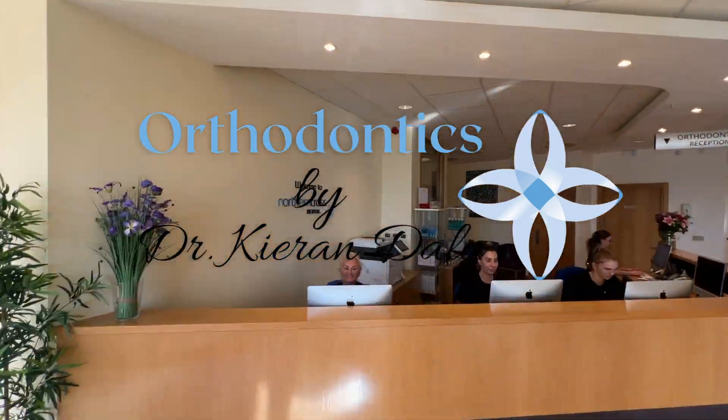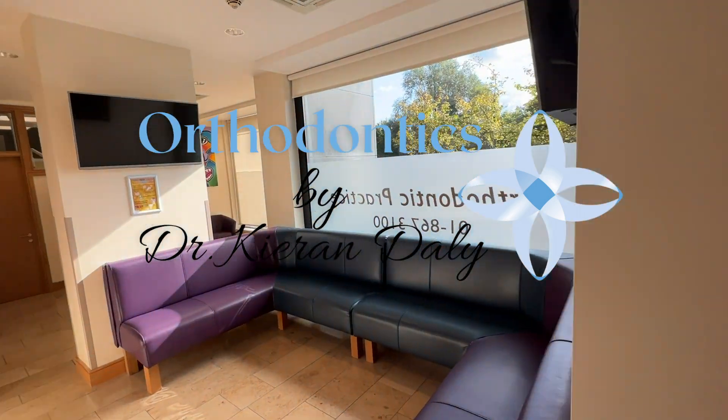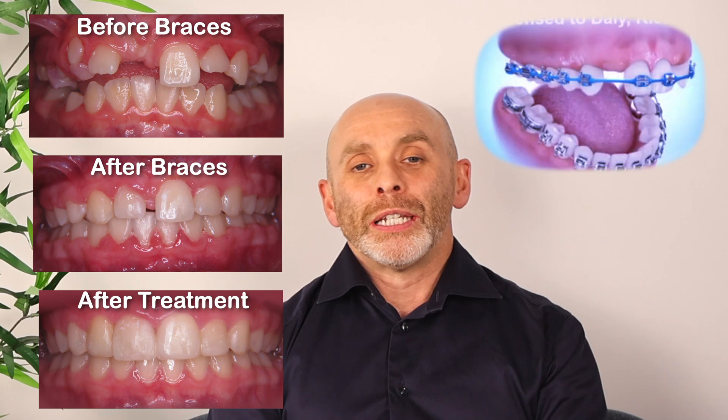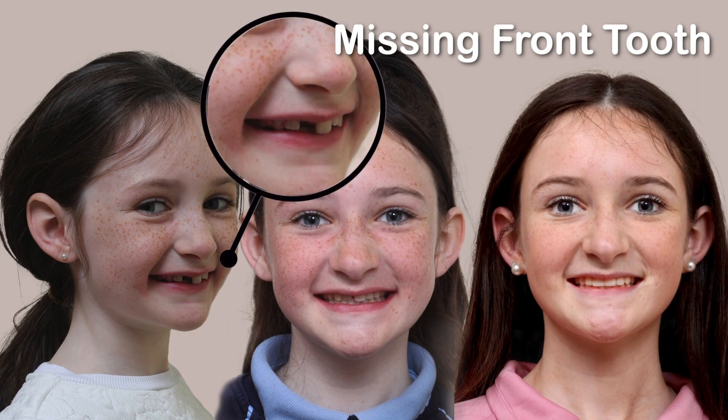Welcome back to Orthodontics by Dr. Ciaran Daly. Today we're going to talk about a procedure called incisor substitution, specifically substitution of a missing central incisor or front tooth.